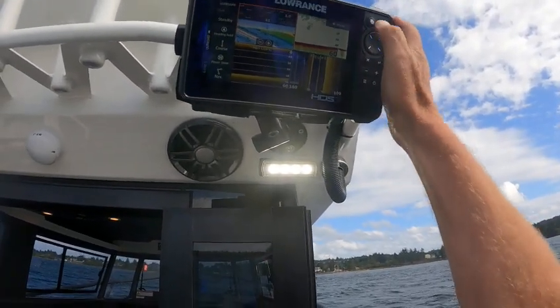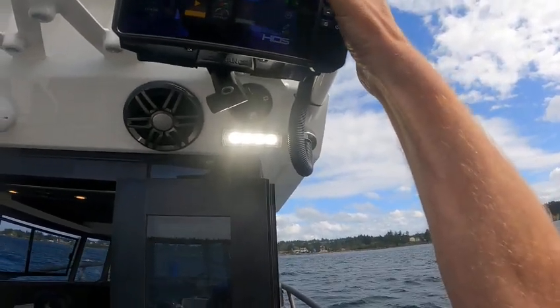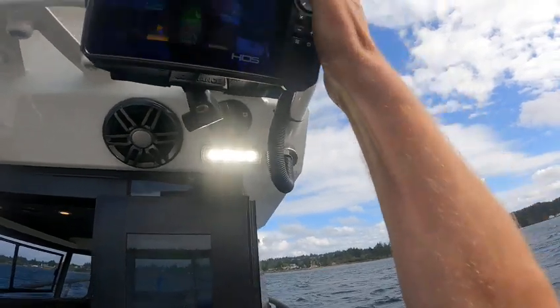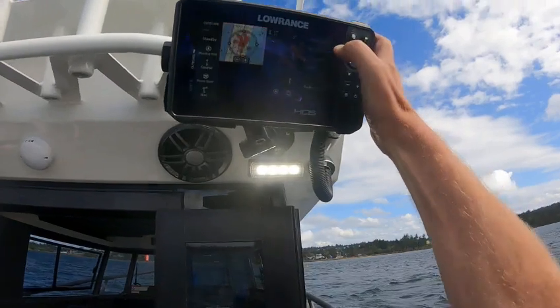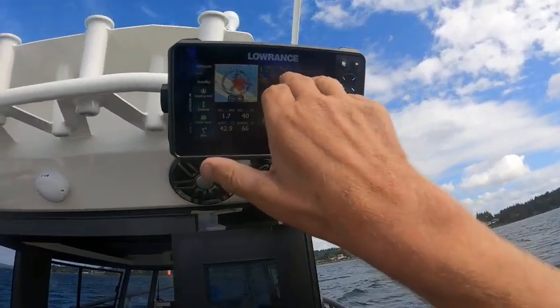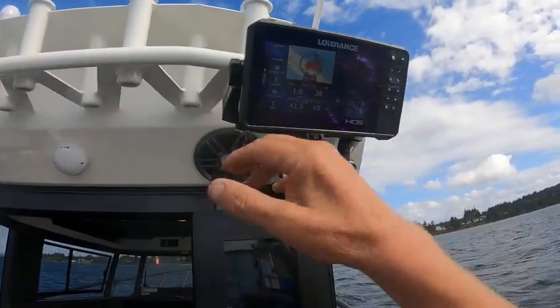Then you just go like that and that puts that over there. Then if you want to do a radar, I already got that. And this one here for just cruising — you got your autopilot, your numbers, your radar overlay, radar. Go like this.